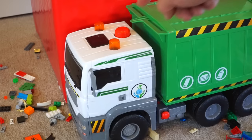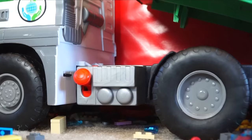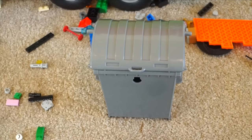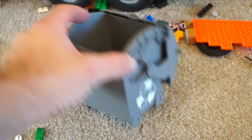This is a pump-action garbage truck from Fastlane. Watch this. What do you think that did? It lifted the hopper. Now watch this — it closed.